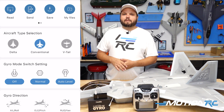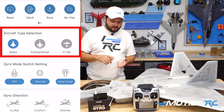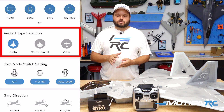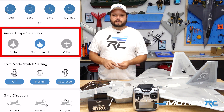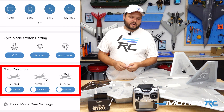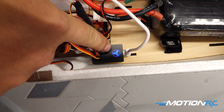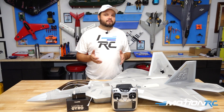Inside the FreeWing app, at the top you have three aircraft type options: conventional aircraft, delta wing, and V-tail. For our situation we'll stay on conventional. Scrolling down, you'll see Gyro Corrections. To test these, I recommend putting the gyro into self-leveling mode, which makes it much easier to determine if corrections are going in the right direction.